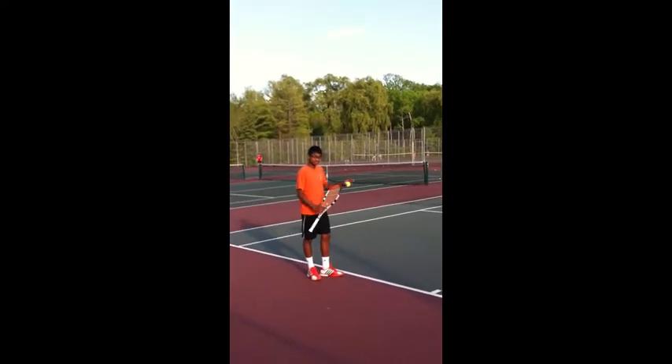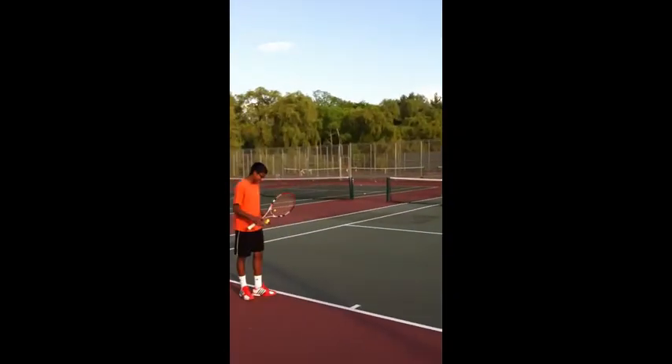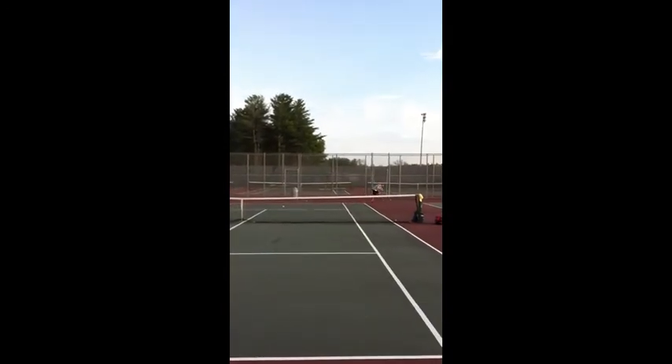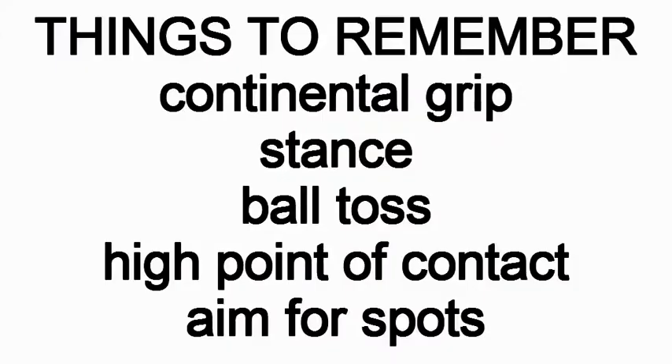Demoing the last serve is Bethlehem Tennis' number one, Rohin Bows, and attempting to return it is Bethlehem Tennis' number two, Nick DeLuke. And those are the three serves for you. Finally, some things to remember when serving: remember your continental grip and your stance, with your back foot parallel to the baseline and your front foot slightly diagonal. Toss the ball high with little to no spin. Make the point of contact as high as you can get it and aim for one of the three spots discussed in this video. With these tips, you will be serving like a pro in no time.